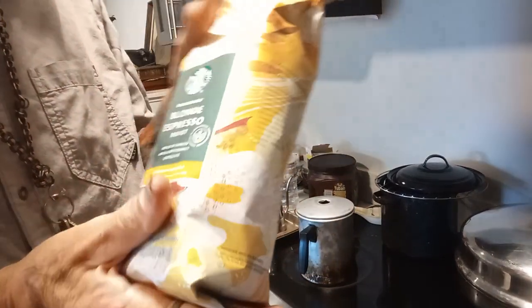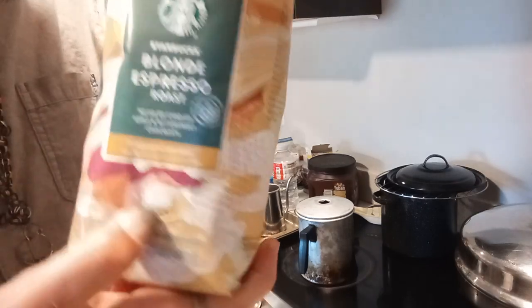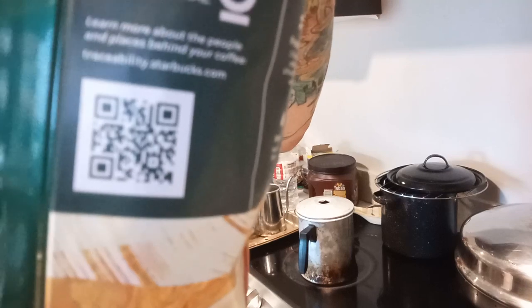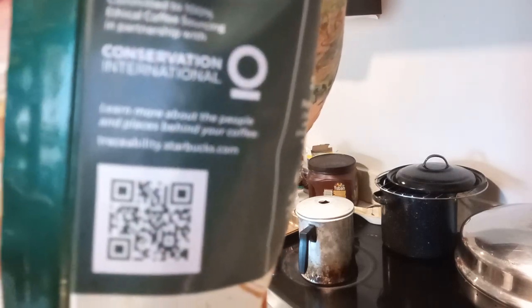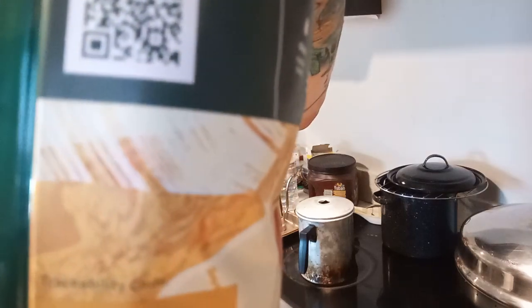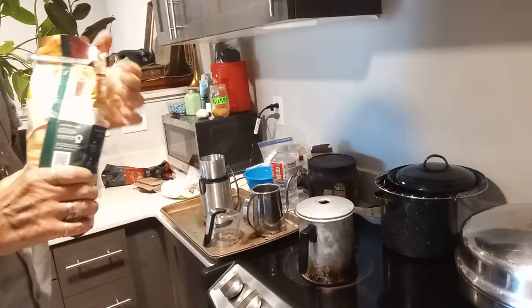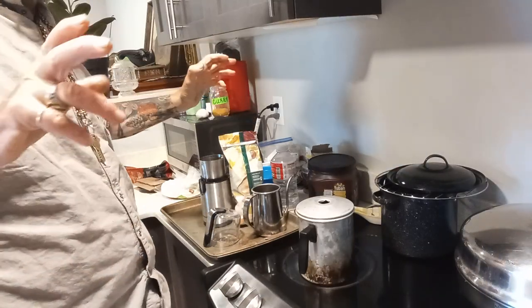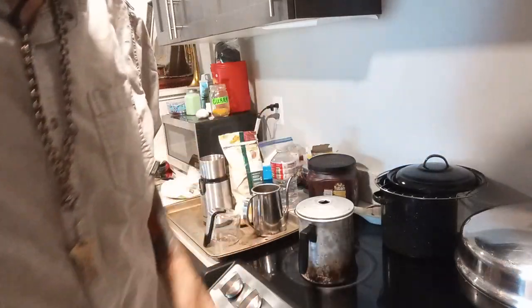All right, here we go — I'm going to review the Starbucks Blonde Espresso Roast. I can't quite read the label but there's a QR code if you want to get the details. This is a high-altitude, single-farm coffee from Starbucks. I don't really care about Starbucks politics — a lot of people say they don't go there, but what I know is the customer service is fantastic and their beans are reasonably priced.